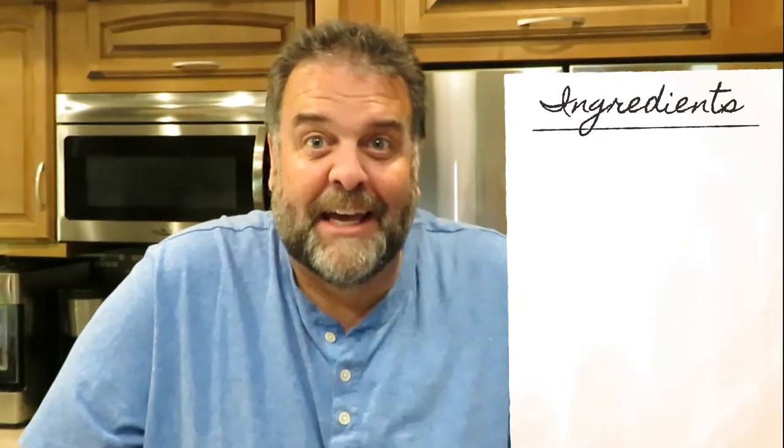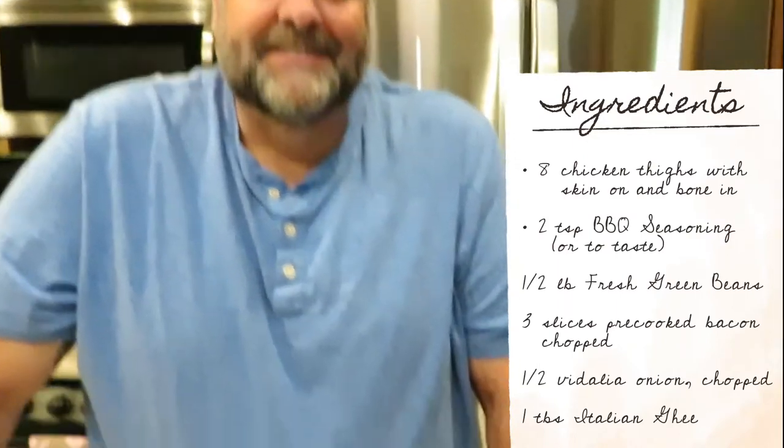Welcome to Two Days RV Cookin'! What are we cooking? What does it look like? Looks like chicken.